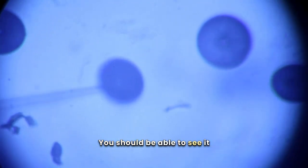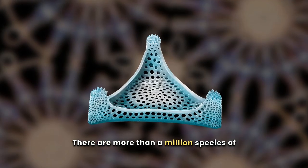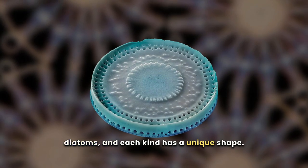You should be able to see it glowing on the end of the needle. Can you see it glowing? There are more than a million species of diatoms, and each kind has a unique shape.